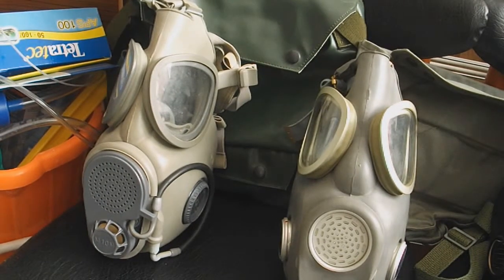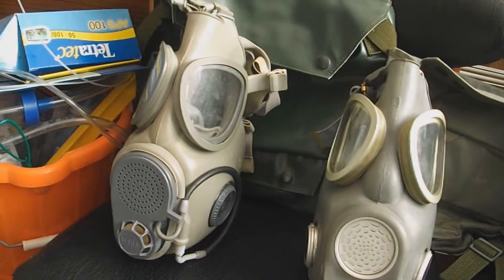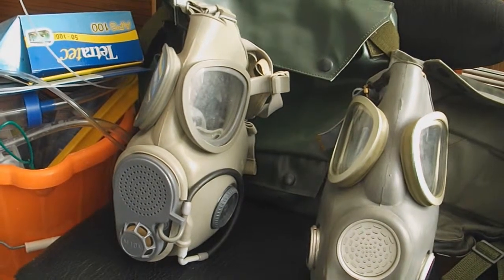The one on the left is the Czech M10M, and there was also a version called the OM10 which didn't have the drinking tube and had a smaller voice diaphragm. I'd say the Czech M10M, and maybe the East German one as well — I don't know because I don't own the East German one — are the best made out of all of these clones.